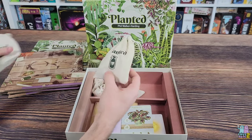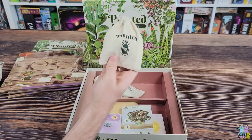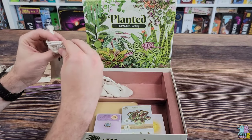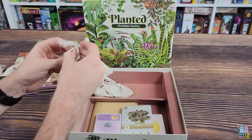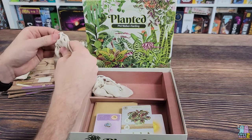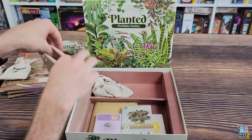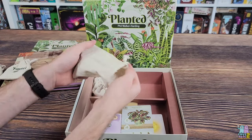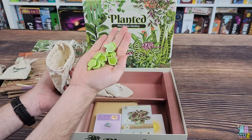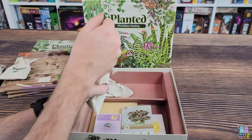Each bag has its own image of what goes inside, so this one is plant food. The next one has a thumbs-up — I wonder if these are point tokens. Let's check them out. Some green thumb tokens there — several of them in the bag.